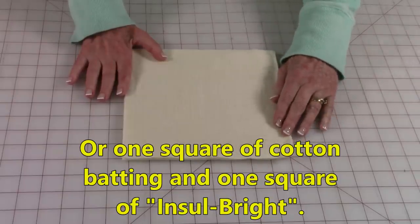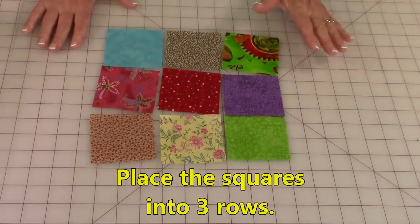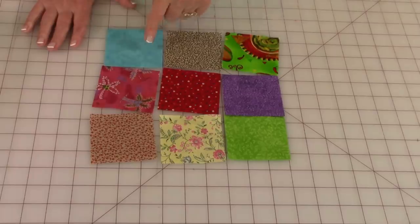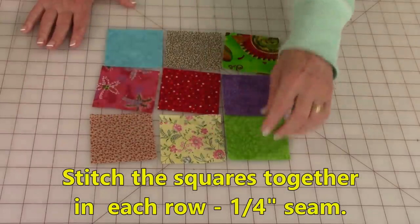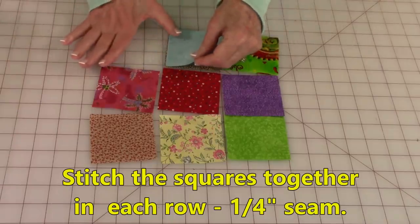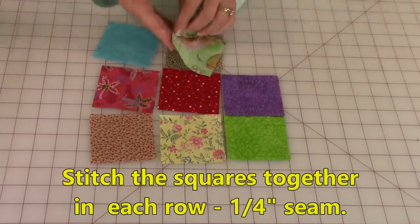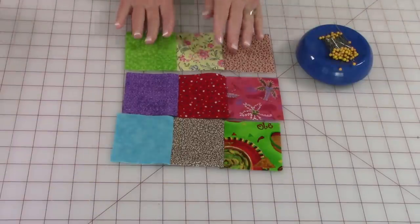Inselbright is a synthetic fabric that helps to block the heat. For those who want small pieces of fabric on the pot holder, mine are three-inch squares and I selected nine of them. This is called a nine-patch in the quilt world. You're going to stitch three together in each row using a quarter-inch seam. Bring front sides together, stitch a quarter of an inch, then add the next one front sides together and stitch a quarter of an inch.